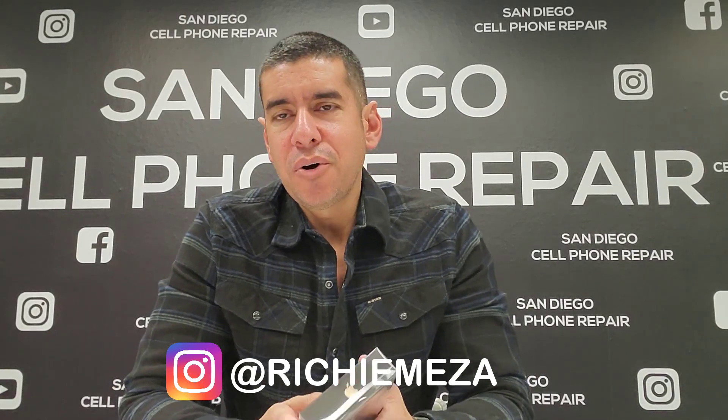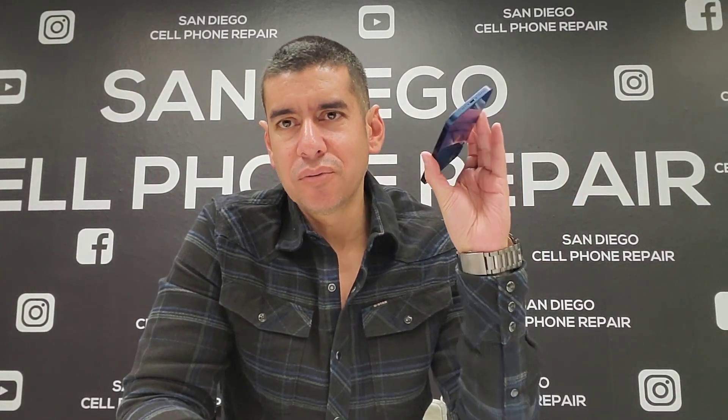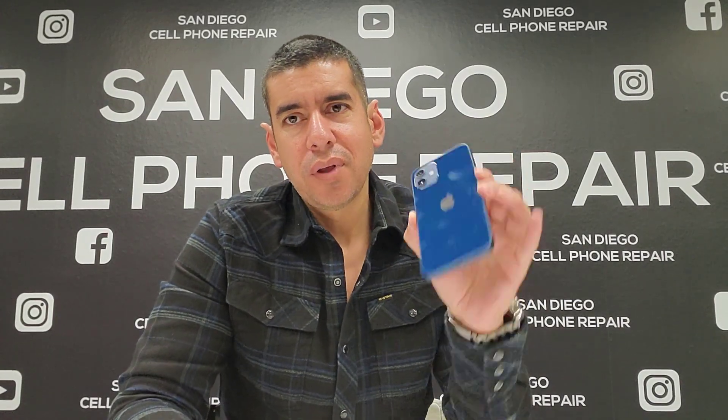Hi everyone, in today's video we're going to take a quick look at this brand new iPhone 12 Pro. Now if you saw my previous video, I did make one about the regular iPhone 12. I'm going to make the same video with this phone, except I'm going to compare the two phones, open them up, and compare them side by side so we can see what both phones look like on the inside. Let's get this started — iPhone 12 Pro.